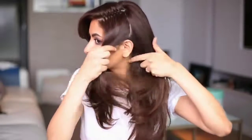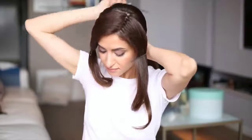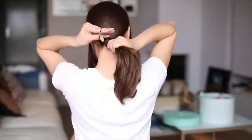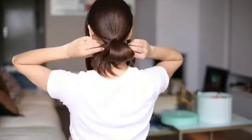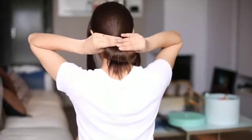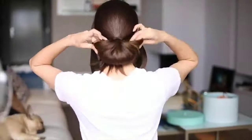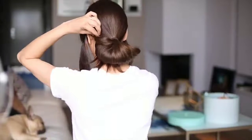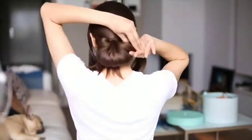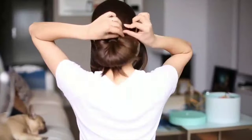I'm parting two hair sections on both sides and pinning these away — we're going to use these later in the updo. Next, I'm making a low ponytail but not pulling the hair all the way through. It's important to keep using hairspray as you work to keep the hair in place. Here comes the tricky part — you need to be gentle. Slowly stretch the hair out as much as possible, and use as many bobby pins as you need, making sure to hide them very well.